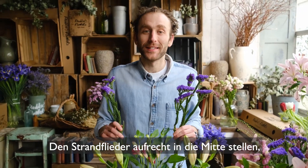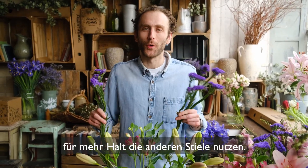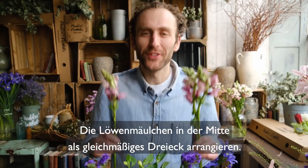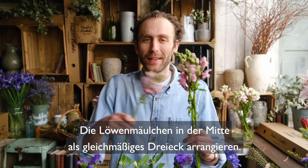Complete the circle with your eryngium. Stand your statice upright in the centre, using the other stems for support.